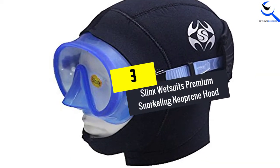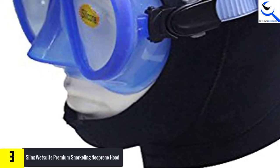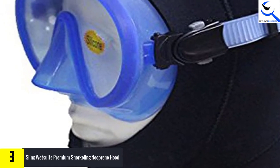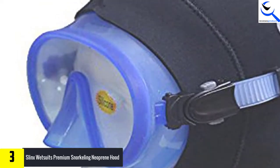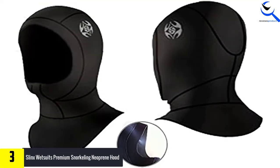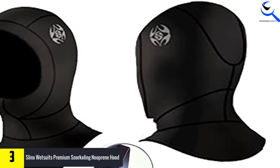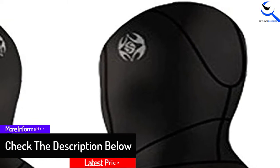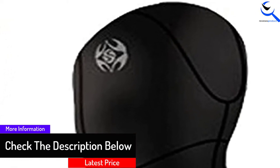At number 3, we have the Slinks Wetsuits Premium Snorkeling Neoprene Hood. The wetsuit hood from Slinks is made of neoprene and nylon and is loved for being really comfortable and warm. A lot of reviews also talked about it giving a good fit. It provides good insulation for cold conditions but is also great for warm weather. What's remarkable about this product is you can get it for a very low price, making it perfect if you are looking for something affordable yet high quality.